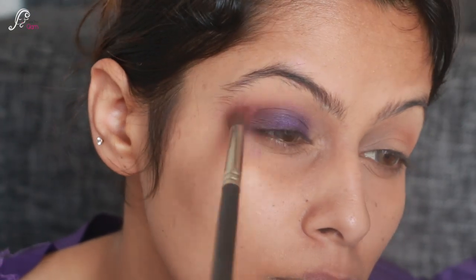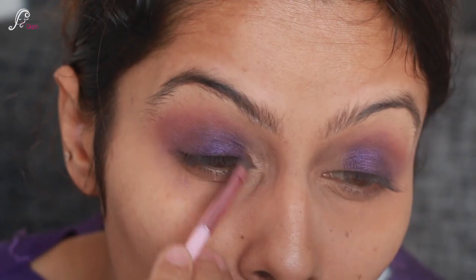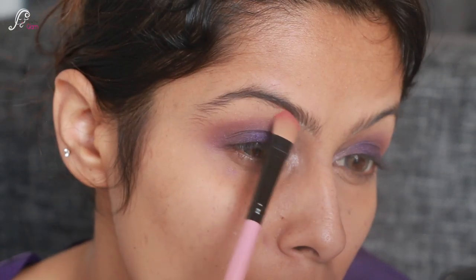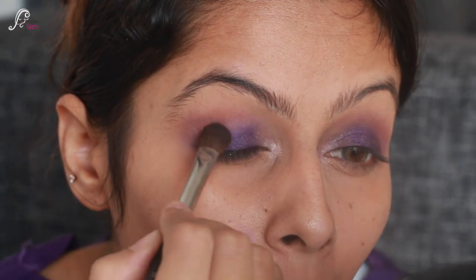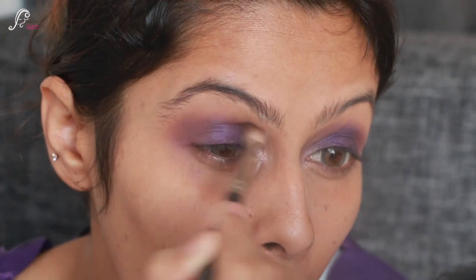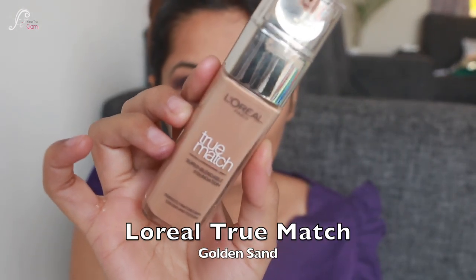I'm using brown shade on my outer corners, then violet eyeshadow, and now taking the champagne color — I'm just popping that into my tear duct area and under my brow bone. When you blend a little bit, your main eyeshadow also blends, so set it again with a brush.